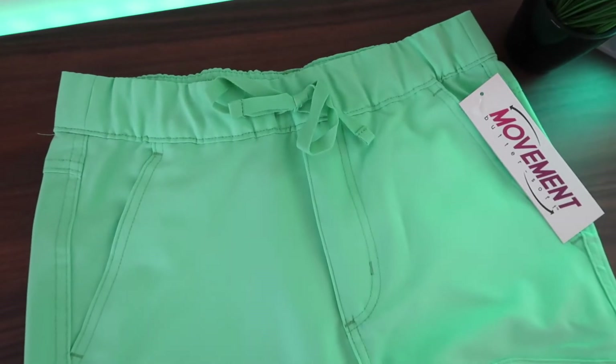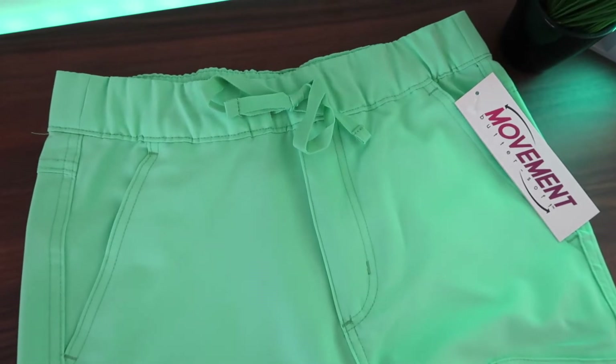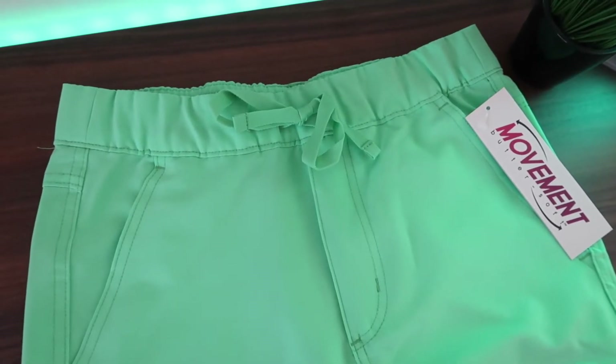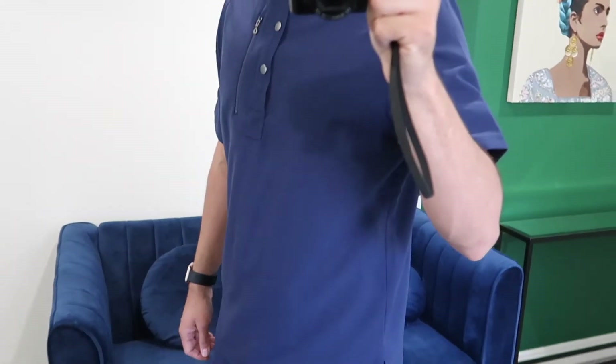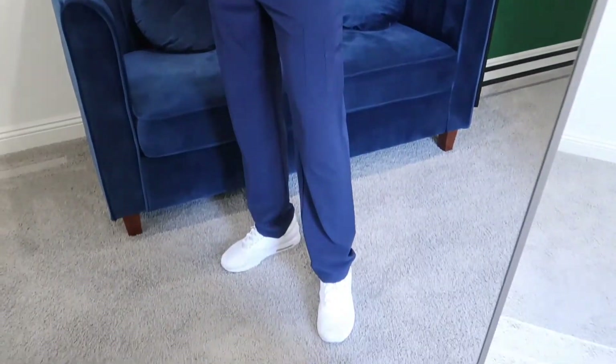As for the waistband, this one has an elastic waistband with a tie where you can tighten it up. What I really like about that is it looks really nice when you tuck in your scrub shirt, and since there are no scrub pockets up front, it looks very nice and well put together. That's it about the Movement by Buttersoft collection. I'll throw in some footage of what these look like in navy in a different style, and if you want to see different styles, I'll throw links in the description.